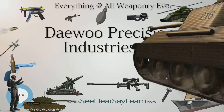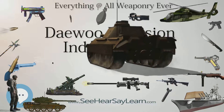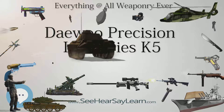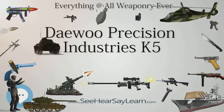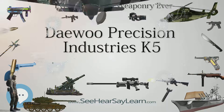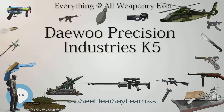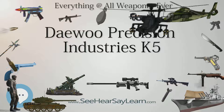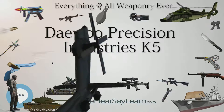Users of the K5 include Bangladesh SWATS, Guatemala (purchased in 2011), Indonesia (purchased in 2011), South Korea (standard sidearm), and Singapore, specifically the Singapore Armed Forces Commando Formation (CDOFN).